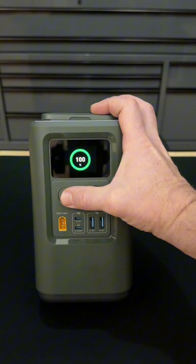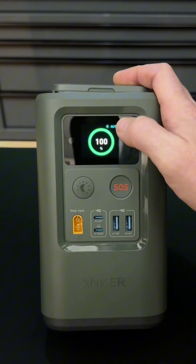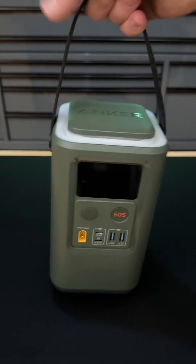It also has auto mode. Just long press the light button and you'll see the auto pop up right there. If you ever get a power cut, the light will automatically turn on. You get a really nice, strong, solid, durable handle.